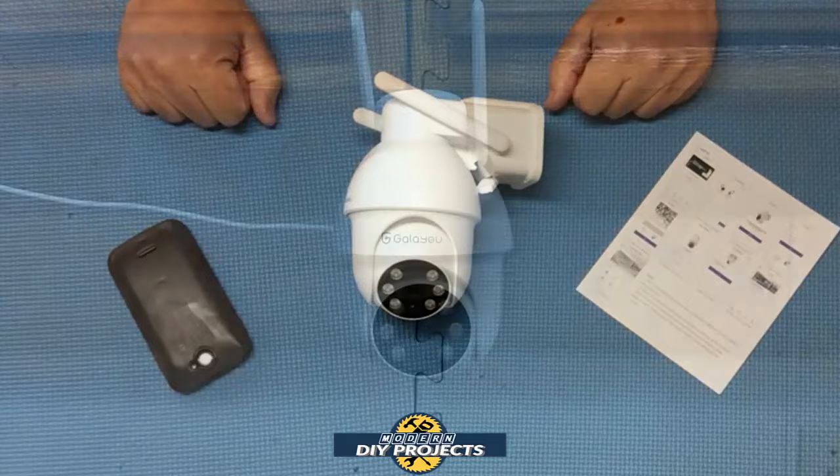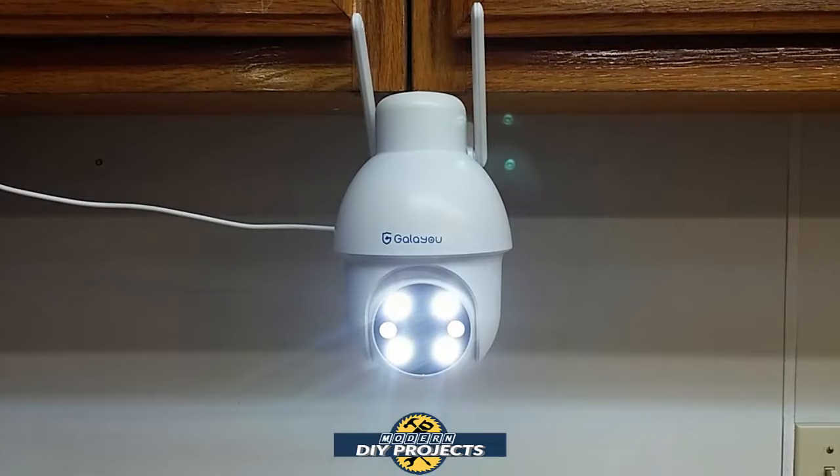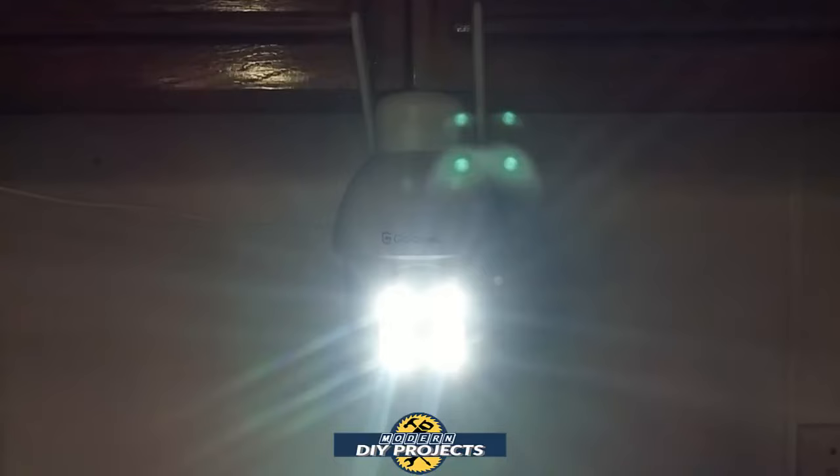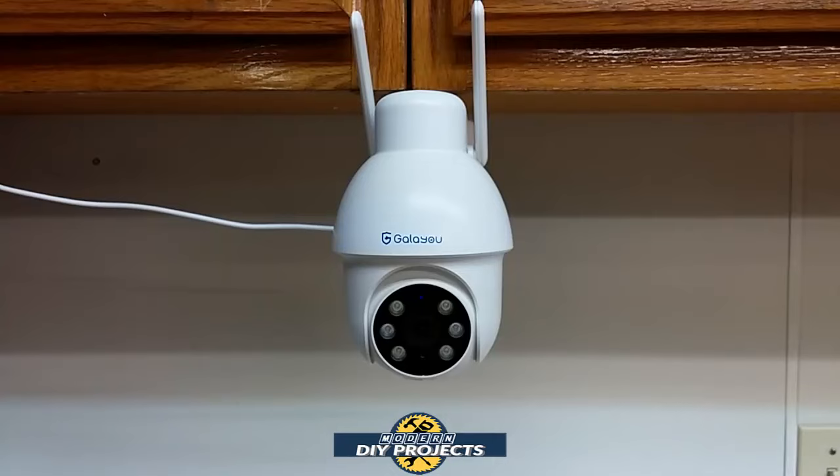Here we have the camera mounted in my shop so we can get a close look at how it looks and all the different things it can do. Looking at the front, you can see it has six LEDs — four white LEDs that light up and give you white light, and two infrared LEDs that light up at night when there's no other light around. Let's light up the LEDs — let me turn off the lights — and there you see they're kind of blinding when you're looking straight at them. I'll show you later at night how they light up the outdoors when mounted outside. You can also see those infrared LEDs blinking.